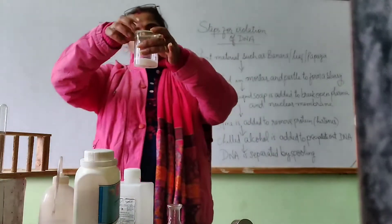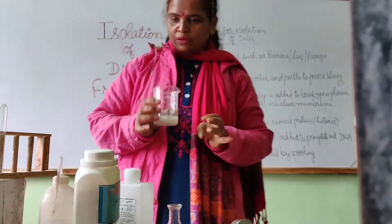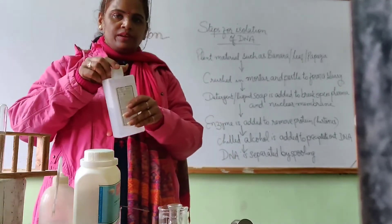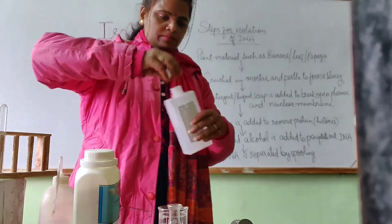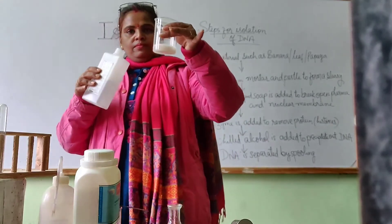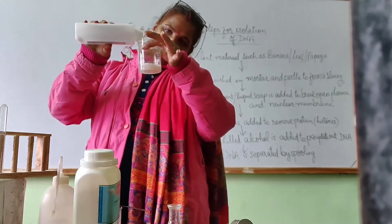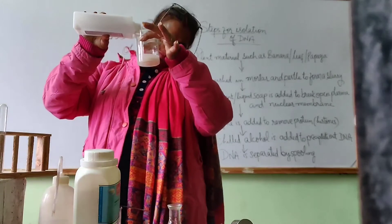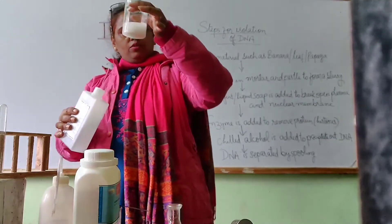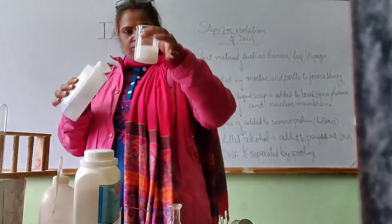But it doesn't matter, we should not stop our work. Now see — this is the separated solution. Finally, we take this chilled alcohol and pour this alcohol into this solution or mixture, and after some time you will notice some change in it.